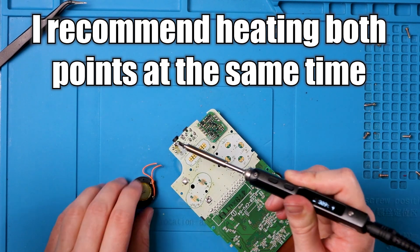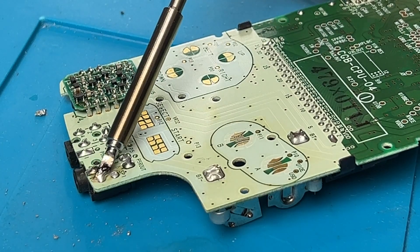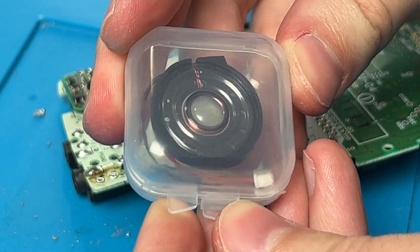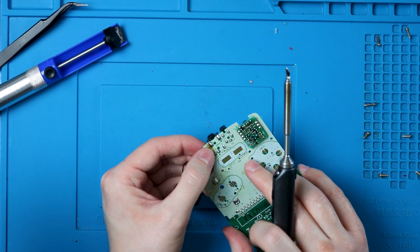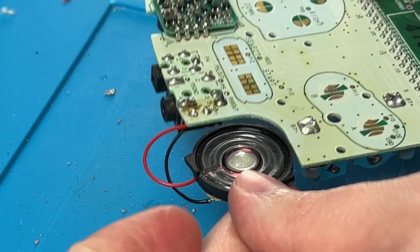The next thing to check if you have no sound or quiet sound is the speaker. If your speaker is falling apart, swap it out. Heat those connections up and remove the old speaker, then use the solder sucker to clean up the pads. For the new speaker, you may need to cut the tab off and strip the wire. Positive and negative don't matter on Game Boy speakers, as far as I know. Fold the wire over once it's through the hole, then add solder to both sides — you've got a brand new speaker.